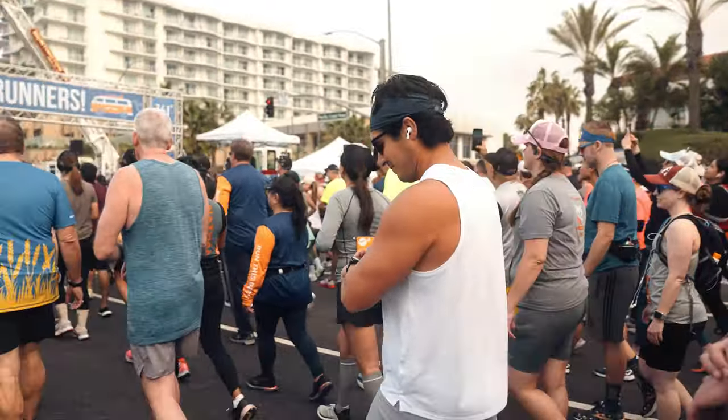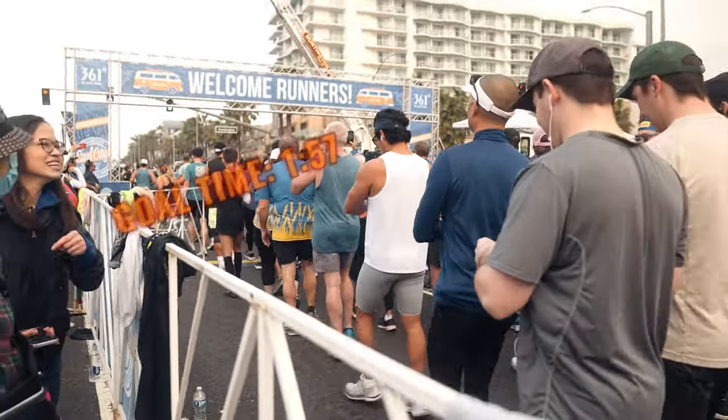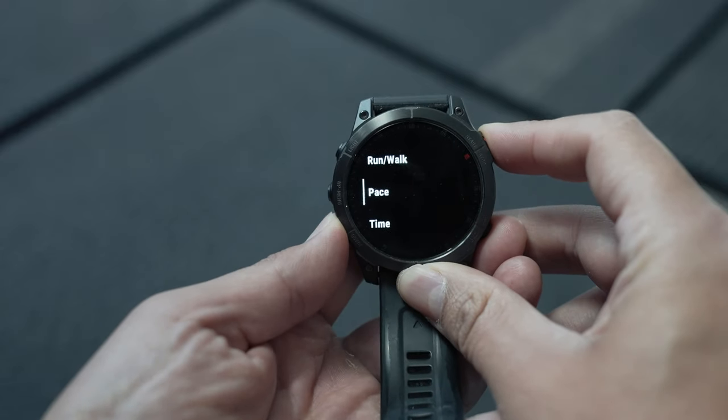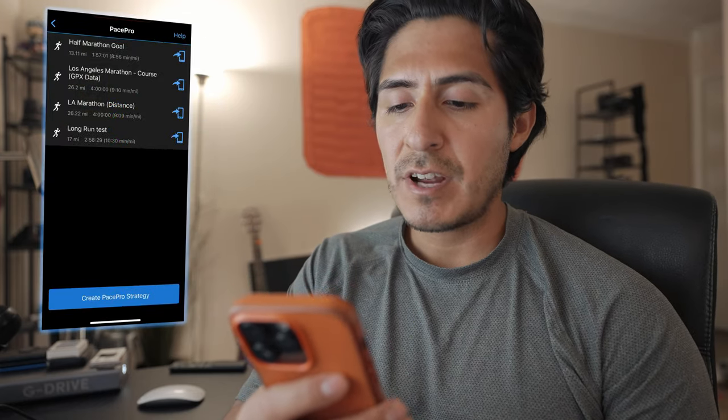PacePro is designed to guide your pace on race day, and it's the perfect feature to have if you have a goal pace in mind. If you've been setting pace alerts on your watch, you could stop that and you'll want to listen to this. This is going to be on the Garmin Connect app.